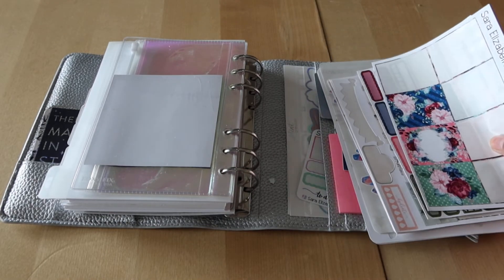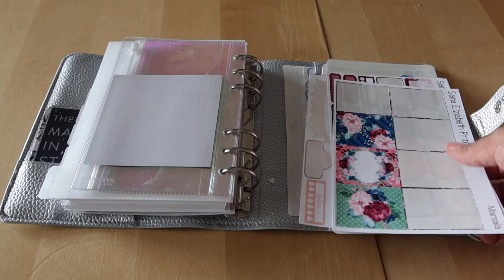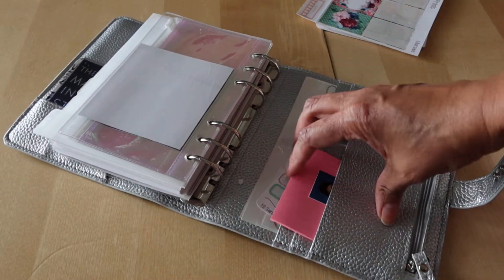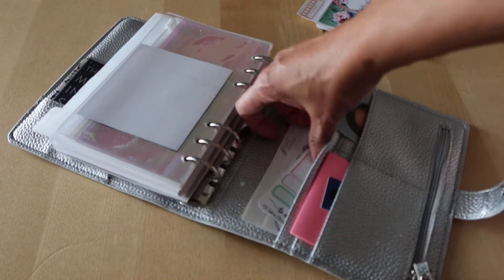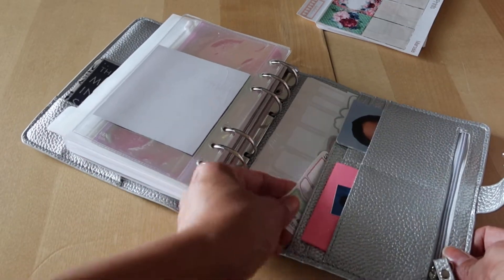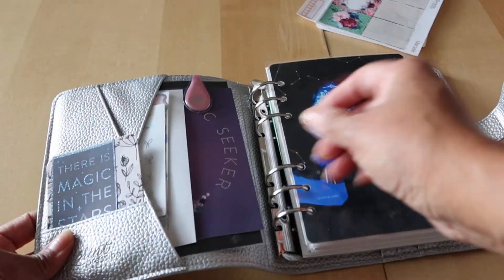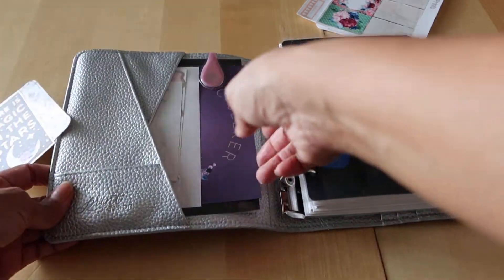I have this dashboard with just a journaling card in there, and then I have some stickers which I want to use up — they're just kind of half-used sheets of stickers. In the back pocket I have some sticky notes, a cute little picture of my son, and more stickers. I didn't show the front pocket but I have some journaling cards there too.